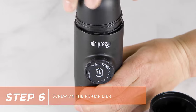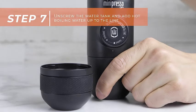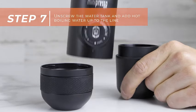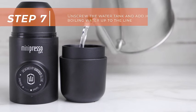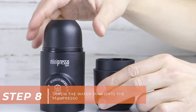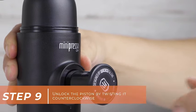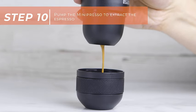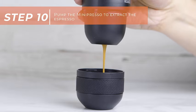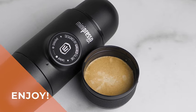This makes it an ideal travel gadget, ensuring that you can savor the authentic taste of espresso whether you're in the wilderness or simply away from your regular coffee maker. Its user-friendly design makes it a breeze to operate, allowing you to master the art of hand coffee making with ease. Compact and lightweight, this portable espresso machine is tailor-made for the adventurous spirit. Perfect for camping trips, road journeys, or any on-the-go moments, the Mini Presso GR ensures that a delightful espresso is always within reach. Upgrade your coffee game and enjoy the freedom to create your espresso masterpieces with the Wacaco Mini Presso GR.